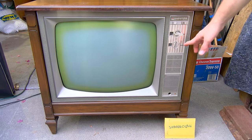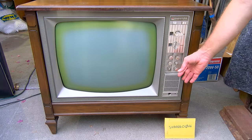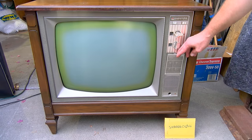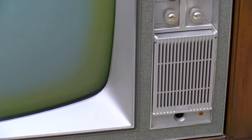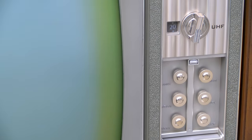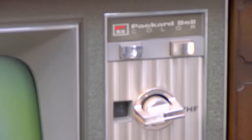This one actually looks like it's a remote set. If you look at the bottom, you'll see the little sound microphone and the light there for the remote sensor down there. We've got some controls here and we've got the old-school Packard Bell.